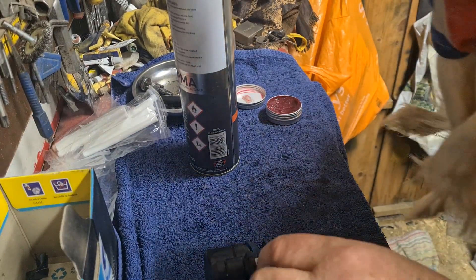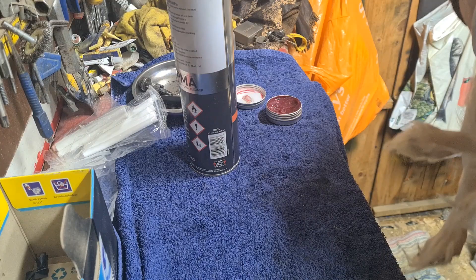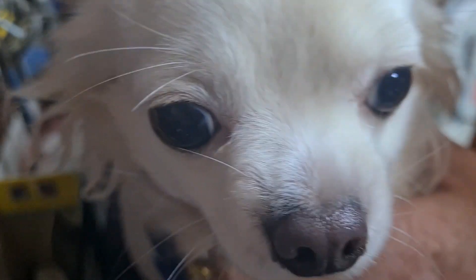Just before we finally go — this is Skye, my little helper. Say hello, Skye! Little Chihuahua. She likes coming and sitting in the shed with me, especially when I've got the heating on. See you next time!